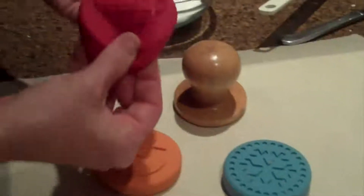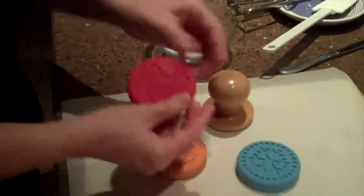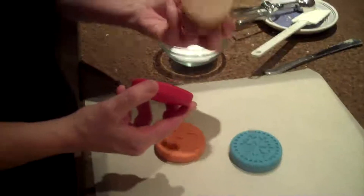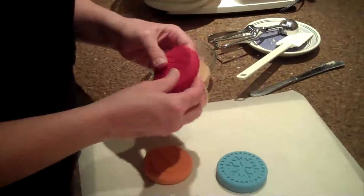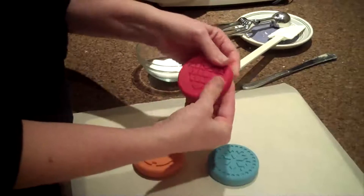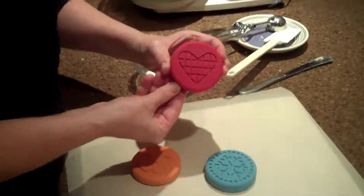These are silicone cookie presses. The three of them come complete with a handle. All you do is just put the little lip over the wooden handle and you're ready to go.